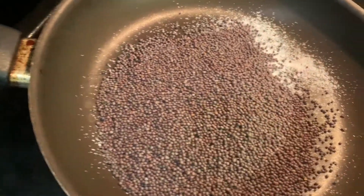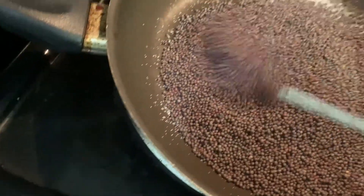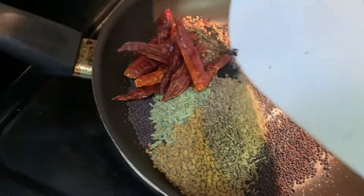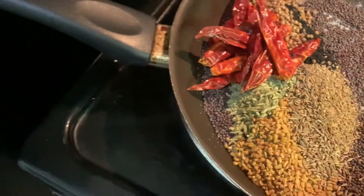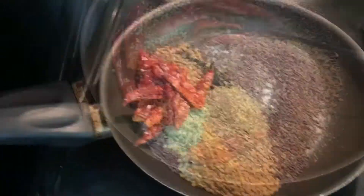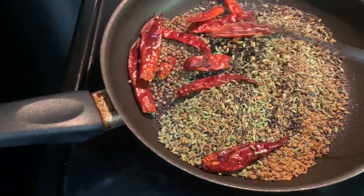Now I will dry roast the tori (mustard seeds). I will try to dry roast this. I will cook it in the pot.